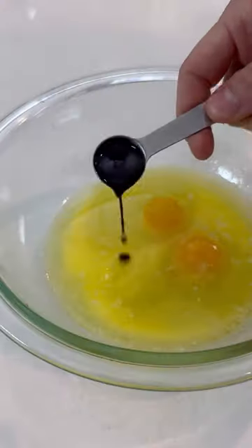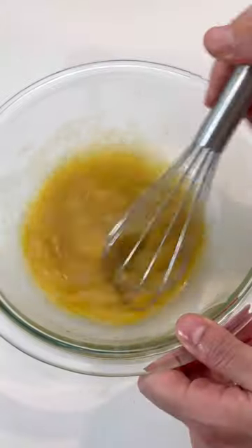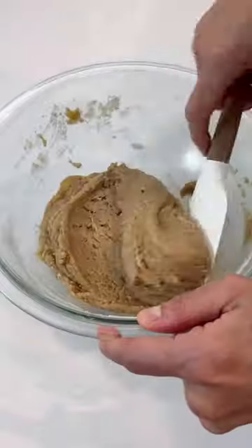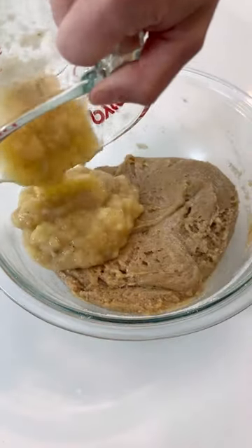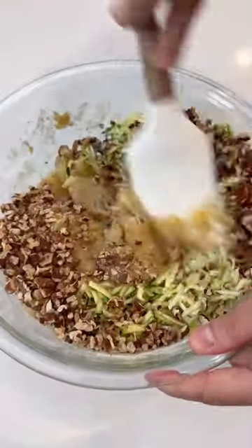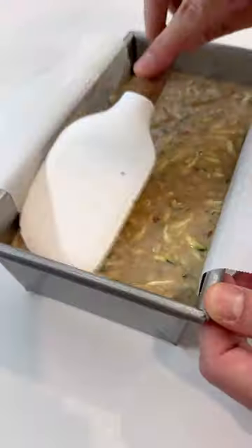In a separate bowl, combine some melted butter, two eggs and vanilla extract. Whisk this together, add it to the dry ingredients, then mix this all together. It's going to be a little thick here, but don't worry. When you add in that banana, the grated zucchini and those pecans, the zucchini is going to leach out some moisture and make the batter much easier to stir.